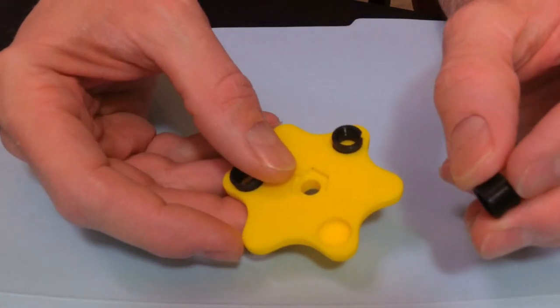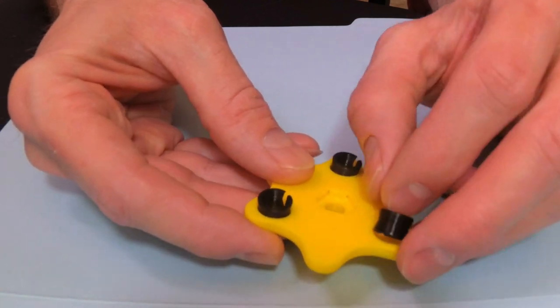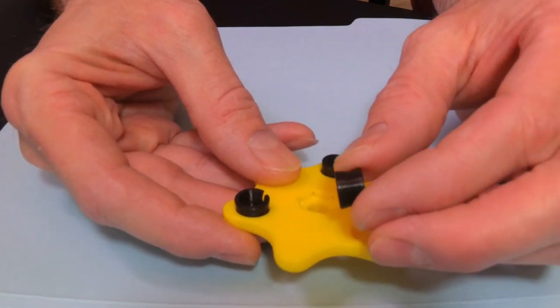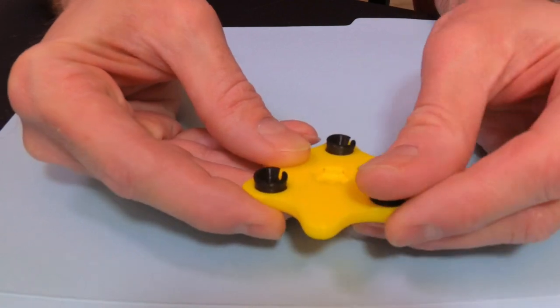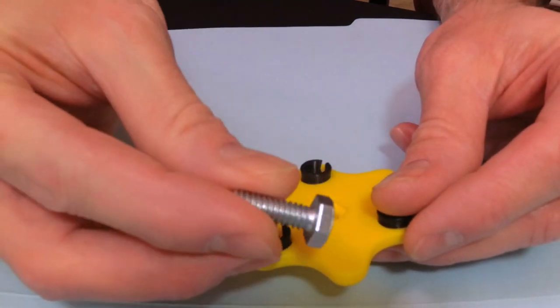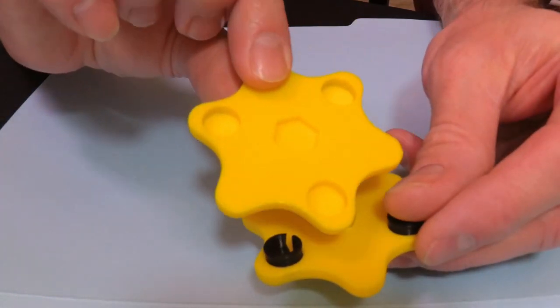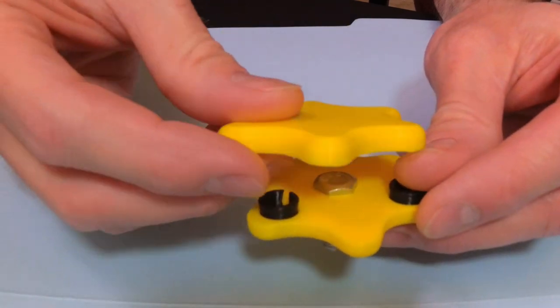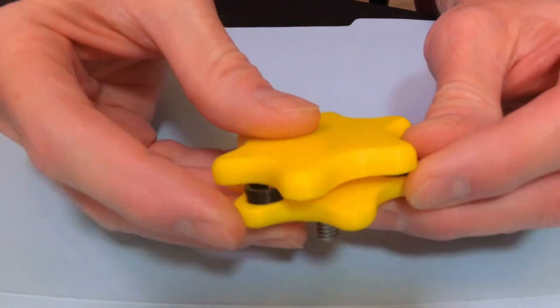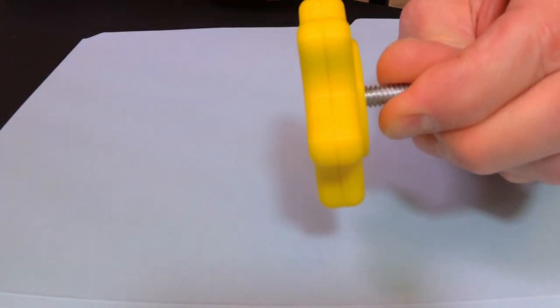I'll take this apart for you here, and you can see on the inside there are three holes with these 3D-printed plastic snap pins that have a bit of a taper to them. I'll snap them in there, put a quarter-twenty bolt through the hole, and the back has the same three tapered holes in it. And snap — it holds together pretty nicely.